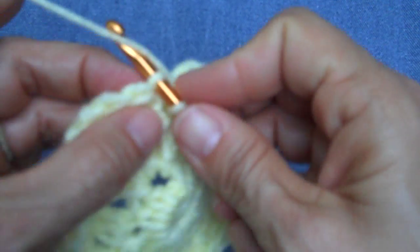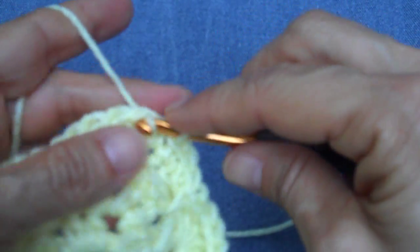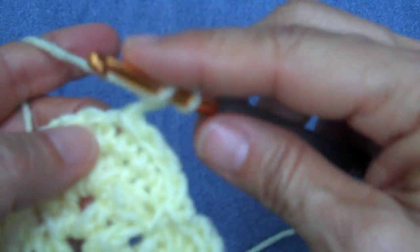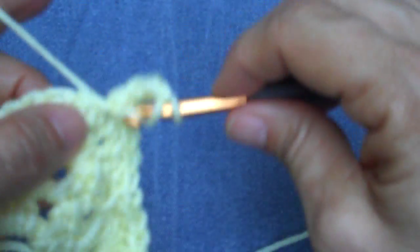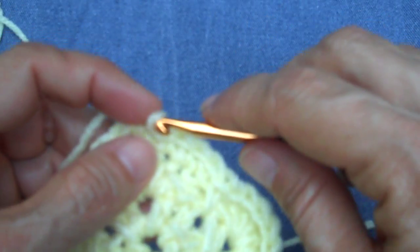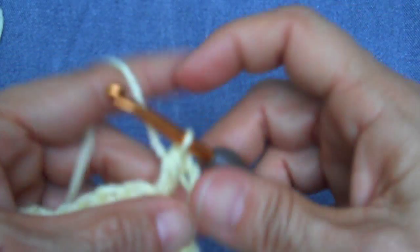Now I need to move three stitches over so I'm going to slip stitch — one, two, three — and I'm going to chain two, three for my first half double. Then I'm going to work another half double stitch and another half double stitch and chain one. Wait — my mistake. I moved over to that center stitch. I'm going to chain three, which counts as a half double crochet and a chain one space, and then work another half double stitch into that same space.